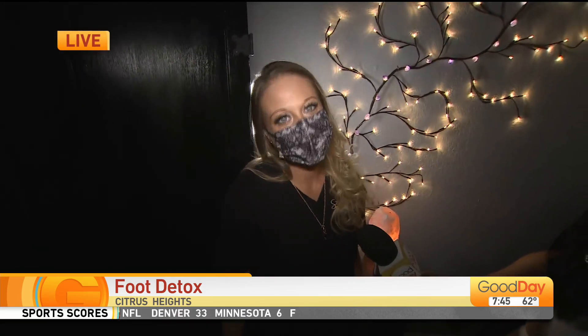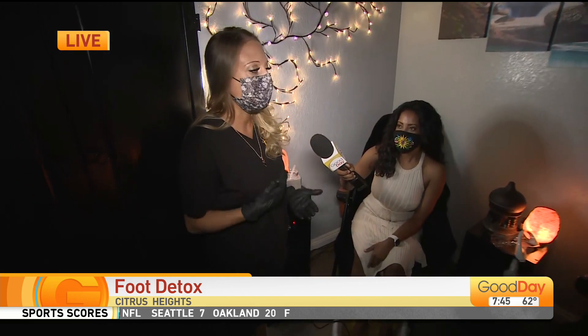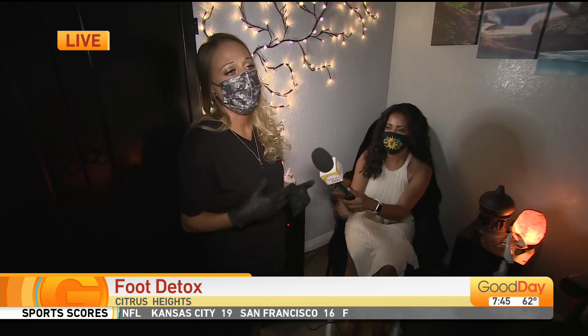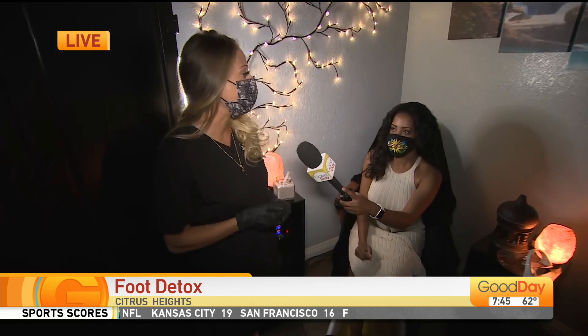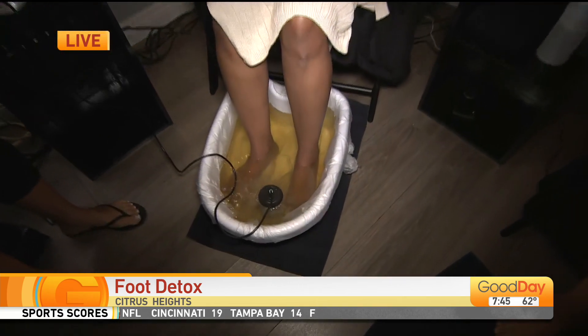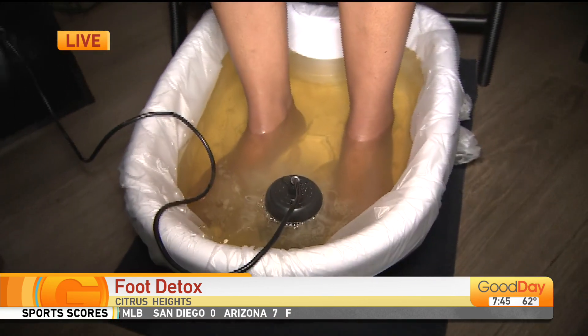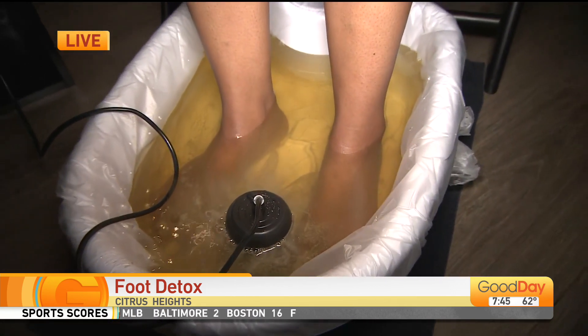It's a process. An initial treatment takes about five weeks — you come in twice a week, and you'll start to notice a difference after about two to three weeks in how you feel. It helps with headaches, sleeplessness, immune system, your kidneys — and you also mentioned the digestive system.